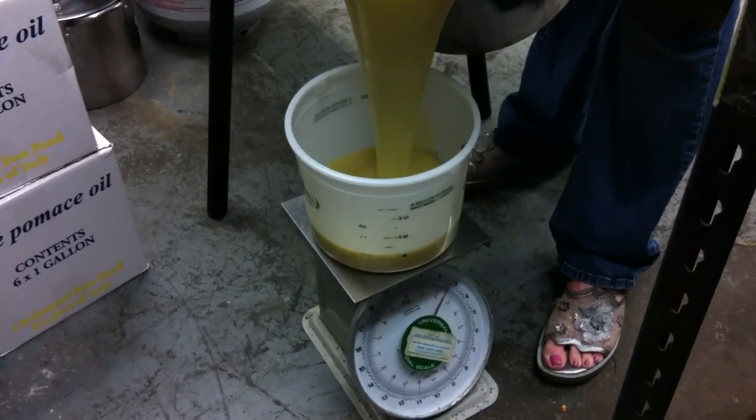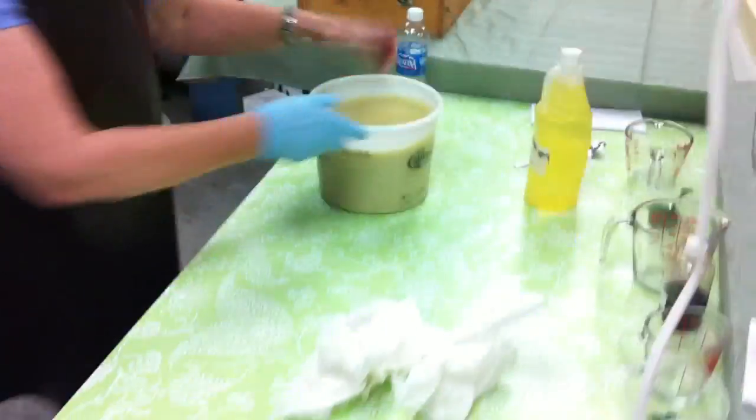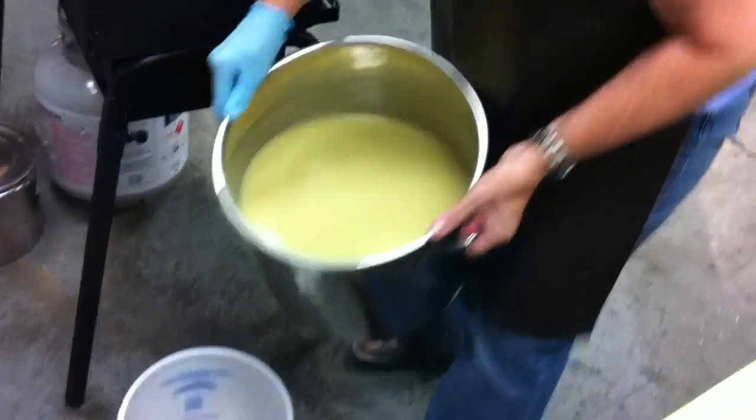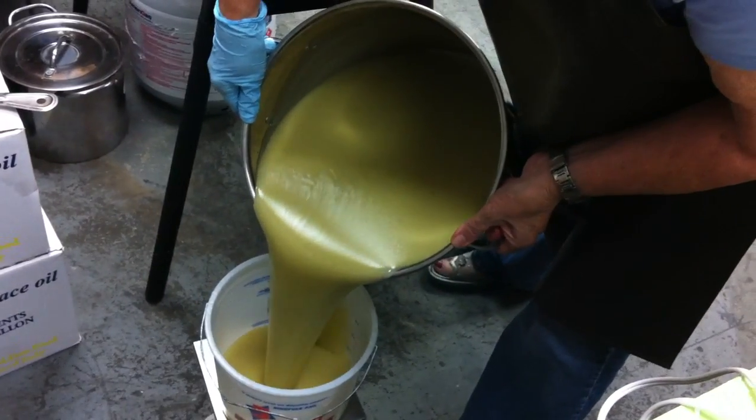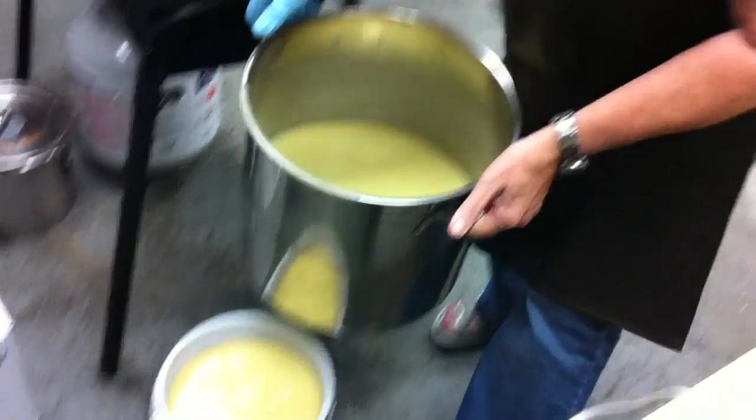I'm pouring off eight pounds into this bucket and eight pounds into my next bucket. It's already starting to thicken a little bit more, but that's okay.